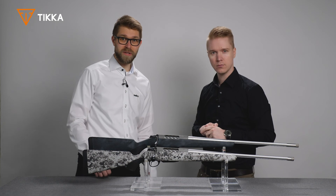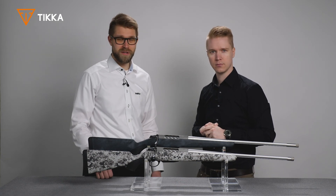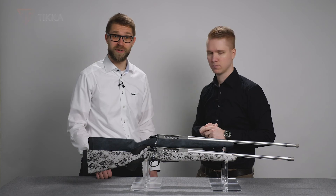Please go to Tikka.fi to check out the configurations possible for these rifles in the full camo.